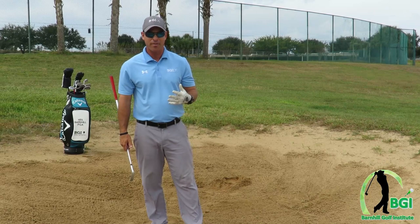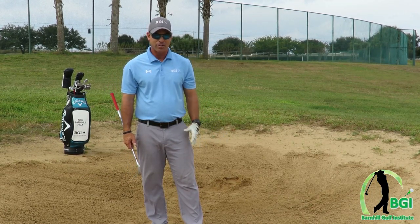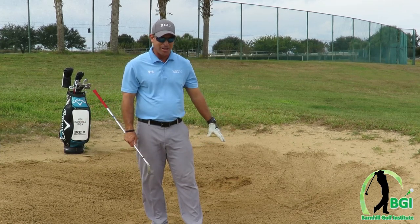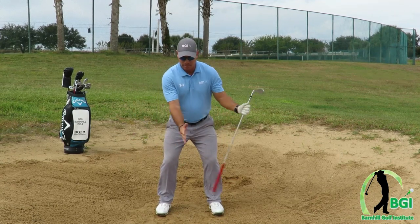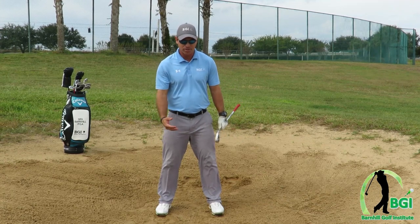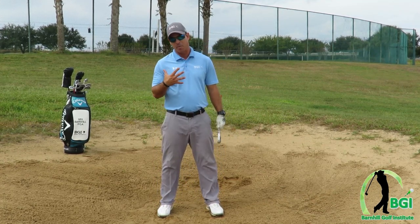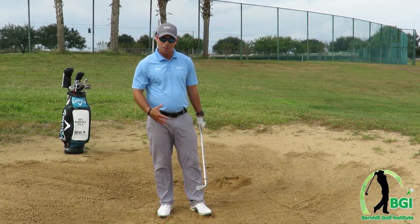It's also a great training method if you have a practice facility. I've had students in the past just take their shoes off, put their feet down in the ground, and dig them in to work on staying very quiet with the legs. It's a great way to stay centered. A lot of times amateurs get real leggy in the swing, which changes your spine angle when you're hitting. So this can not only help you with your bunker shots, but your regular shots as well.